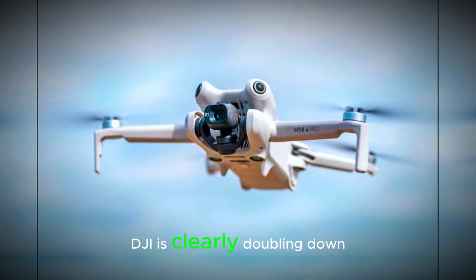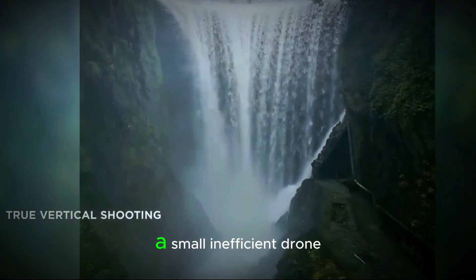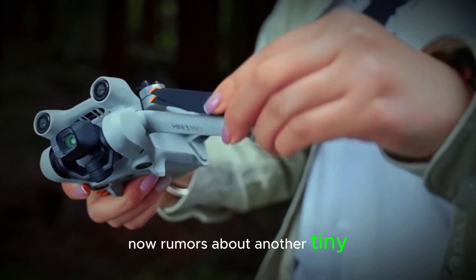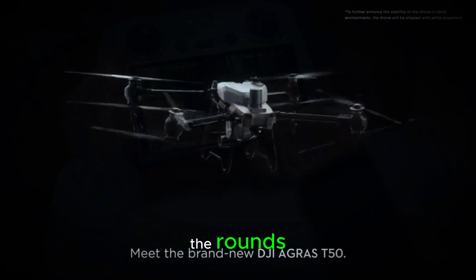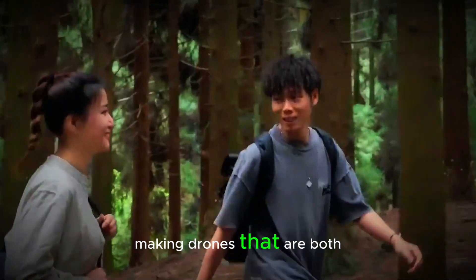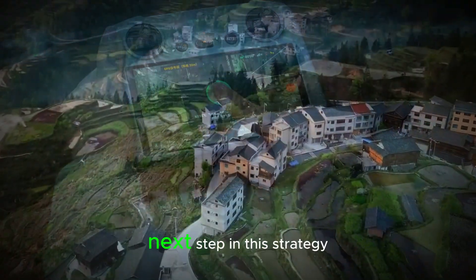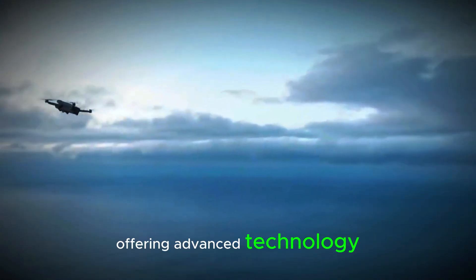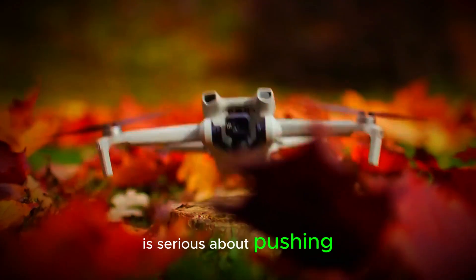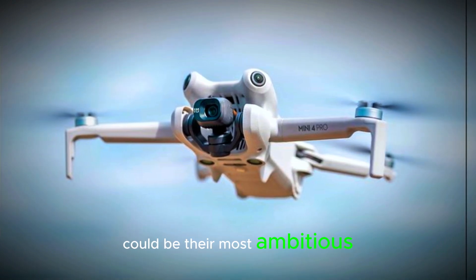DJI is clearly doubling down on lightweight drones. Not long ago, the company launched the NEO, a small and efficient drone aimed at a different segment of the market. Now, rumors about another tiny drone — the DJI Flip — are making the rounds. All signs point to DJI focusing heavily on making drones that are both compact and powerful. The Mini 5 or Pro seems like the next step in this strategy, offering advanced technology without sacrificing portability. If DJI is serious about pushing the boundaries of lightweight drones, the Mini 5 or Pro could be their most ambitious yet.